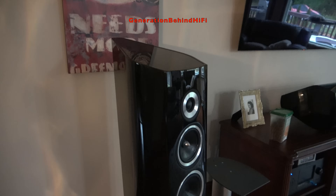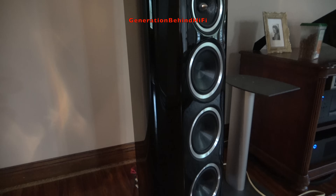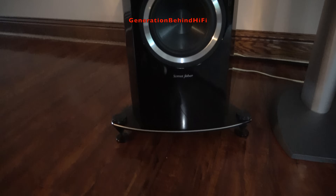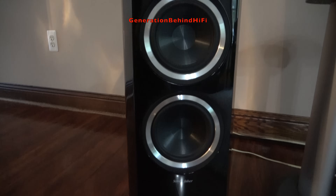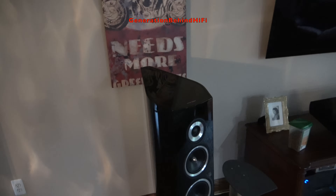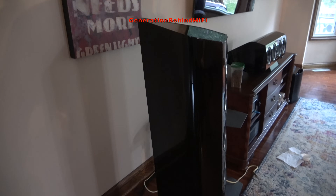And that's my review of the Elac Debut Reference DBR62. If this video gets at least 400 likes, I'll do a teardown video of my Sonus Faber Venere S speakers. These speakers had an original MSRP of $5,000 per pair, and I'm sure there are others just as curious as me about what kind of quality that buys you from Sonus Faber. So long, and happy listening!